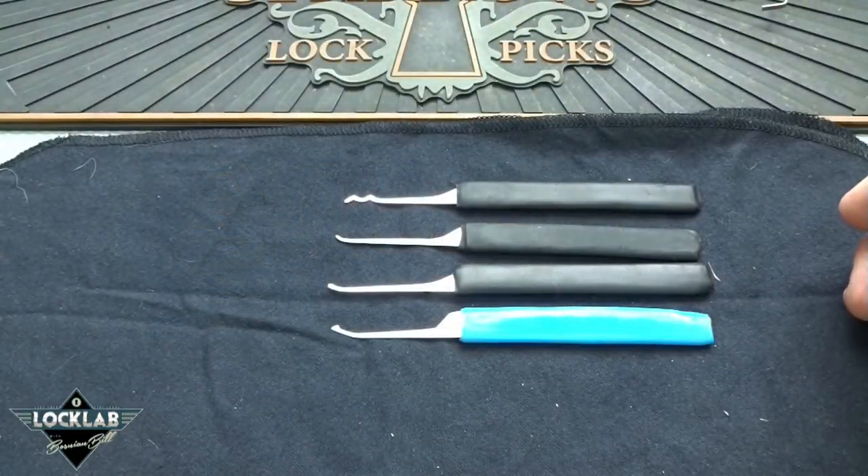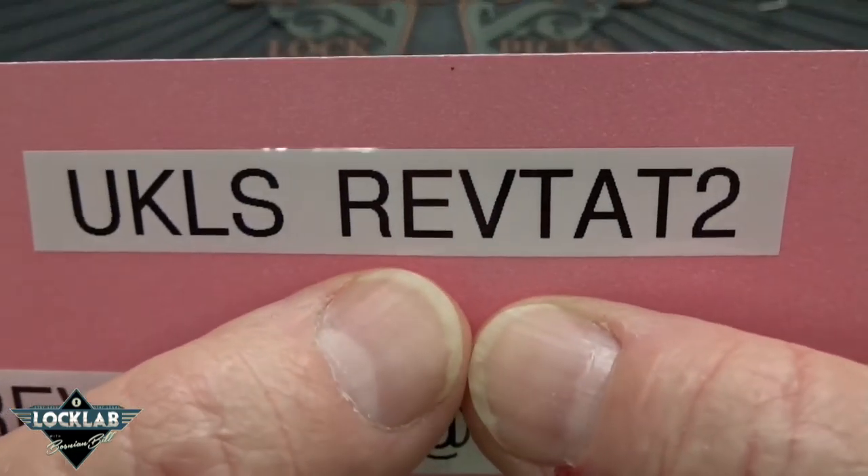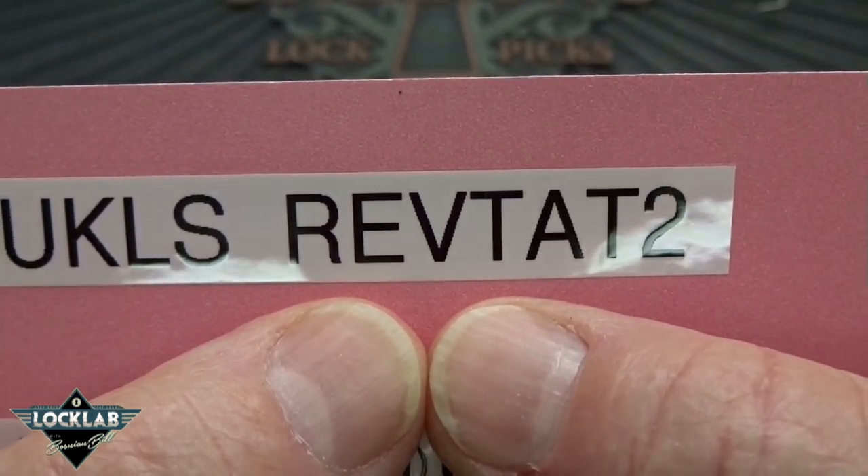You guys know how it is really late at night — you're surfing through the internet and you see something you just have to have. Well, that's what happened to me. I was surfing around the UKLS Locksport website and I ran across a user named Revtattoo.